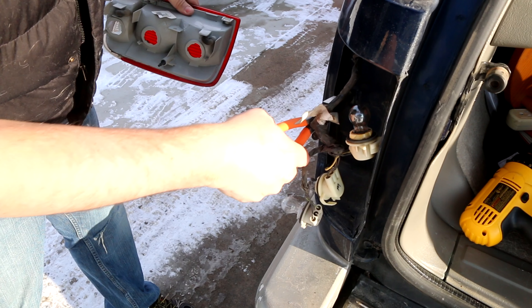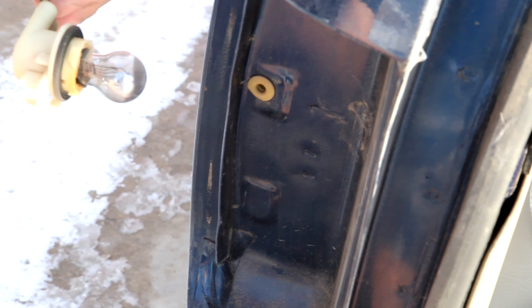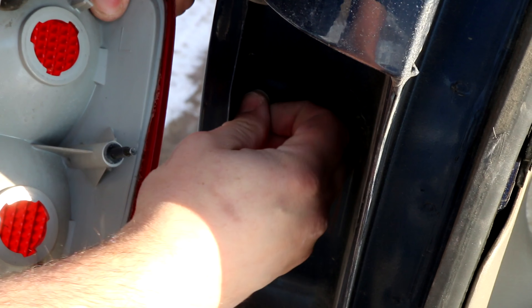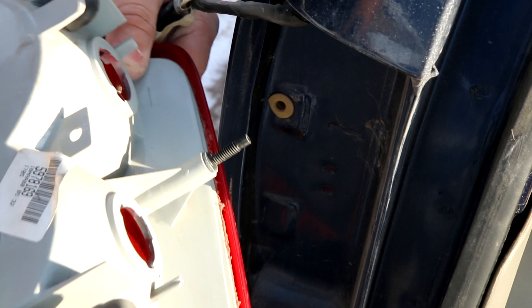Right here — that yellow thing. That yellow thing sometimes comes out with a screw. This time it did not, but if it does come out with the screw, then put it back into the hole. This one won't come out, so that's good, but it goes with this. And that just goes right in place like that.